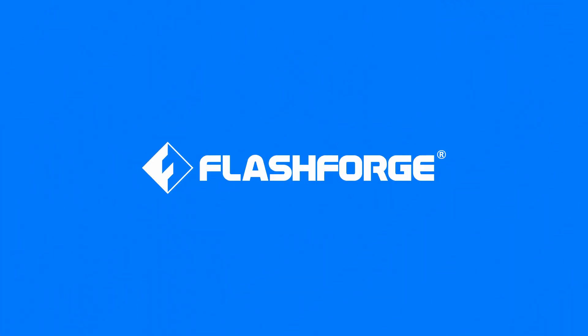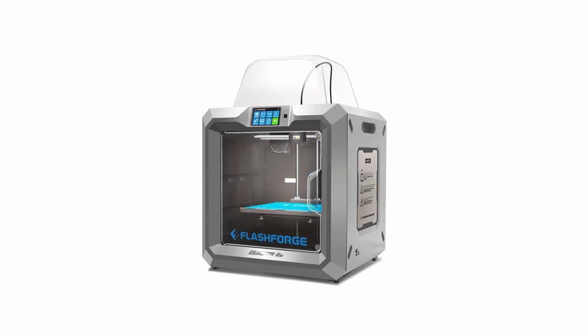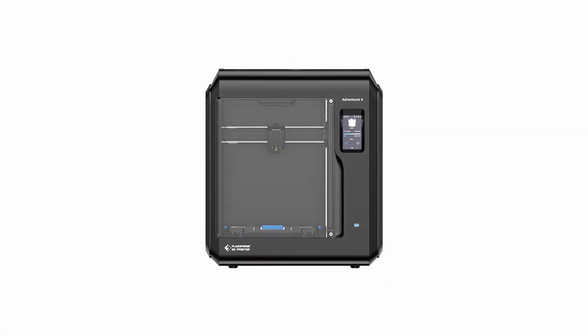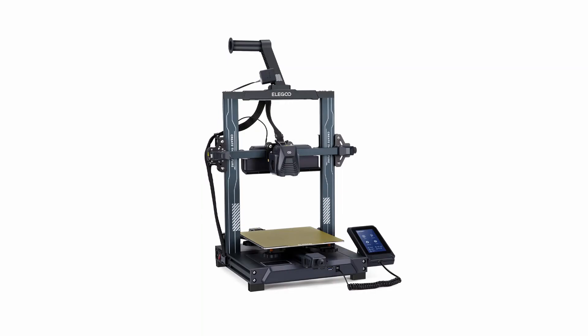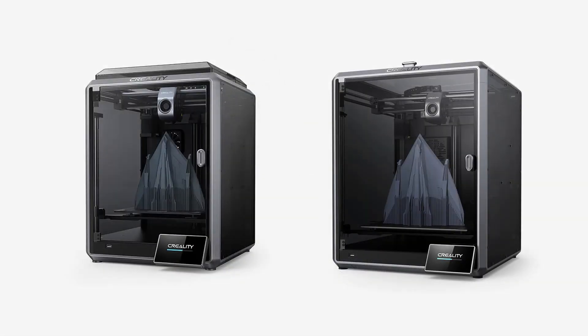Flashforge is a well-known brand in the 3D printing scene that has been producing reliable printers such as the Creator Pro, Guider 2S, and recently the highly popular Adventurer 4 since 2014. Their printers produce great results and are fairly easy to maintain. However, they've always printed kind of slow. Since Bambu Lab has come along with their high-speed, high-quality printers and taken the 3D printing world by storm, it's only a matter of time before Flashforge comes to the table with their own high-speed printers. Other brands such as Elegoo and Creality have already done so with the Elegoo Neptune 4 and the Creality K1 and K1 Max.